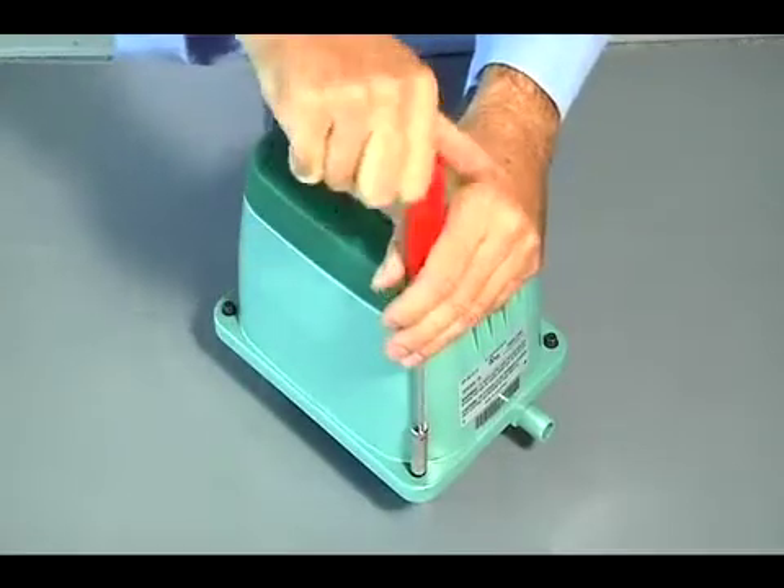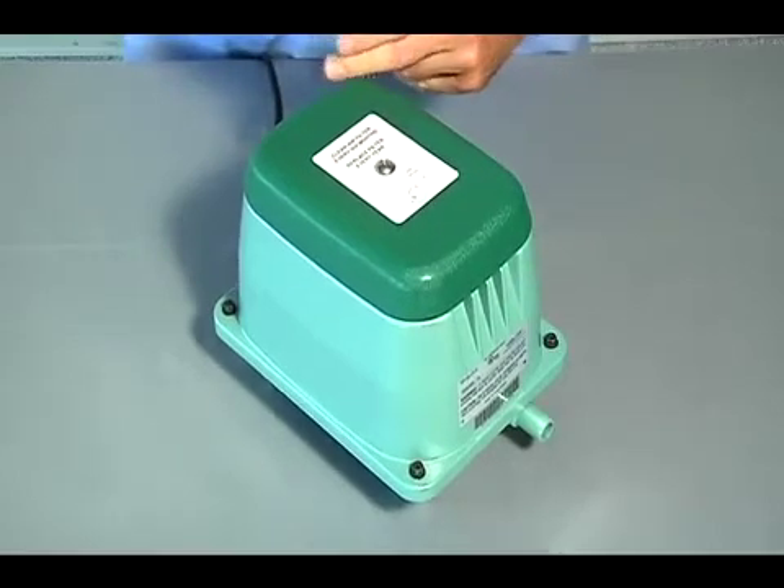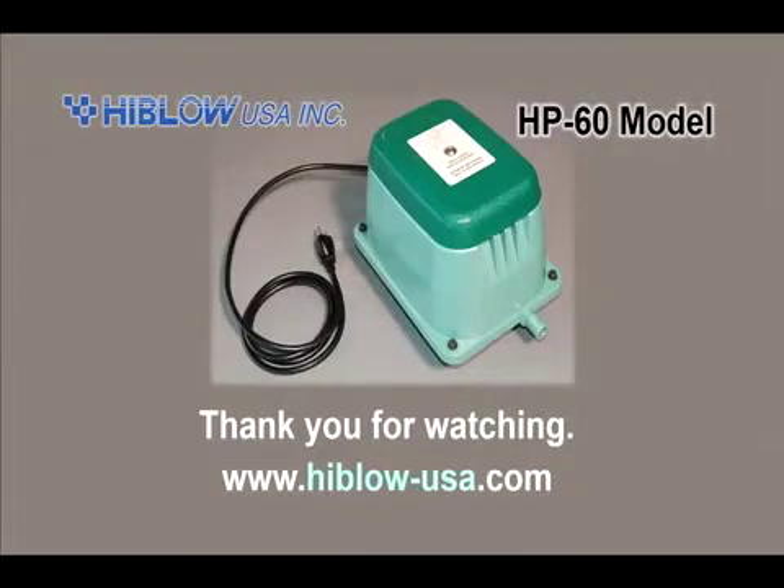Use the 3mm socket. Use the 4mm socket. Use the 5mm socket. Use your 4mm socket.